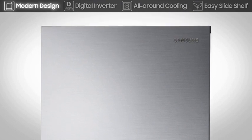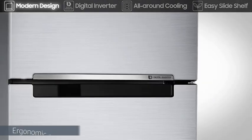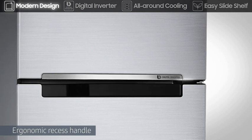The chic and modern design, with ergonomic recessed handle, brings refined elegance to your kitchen.